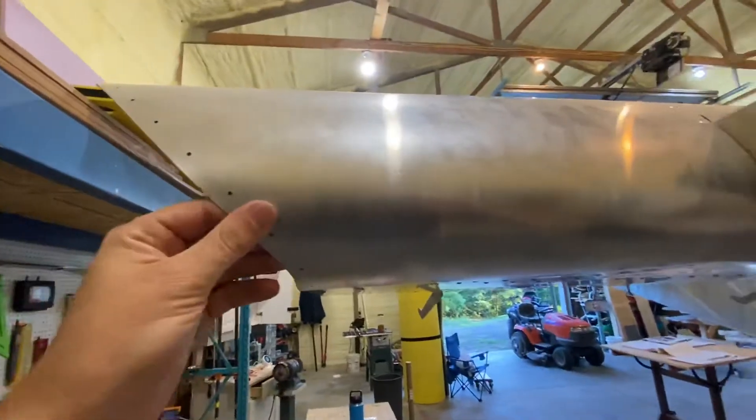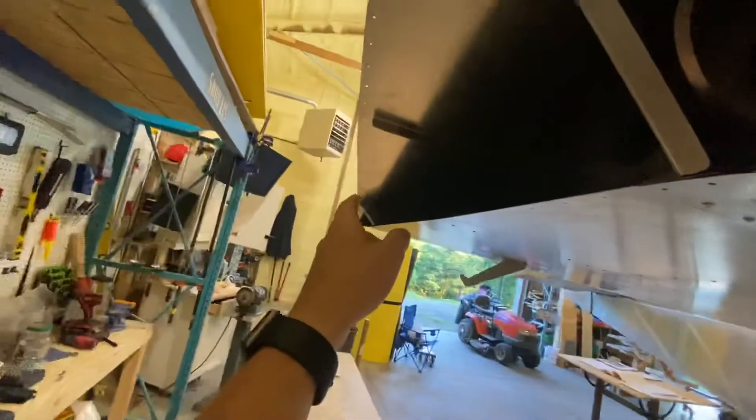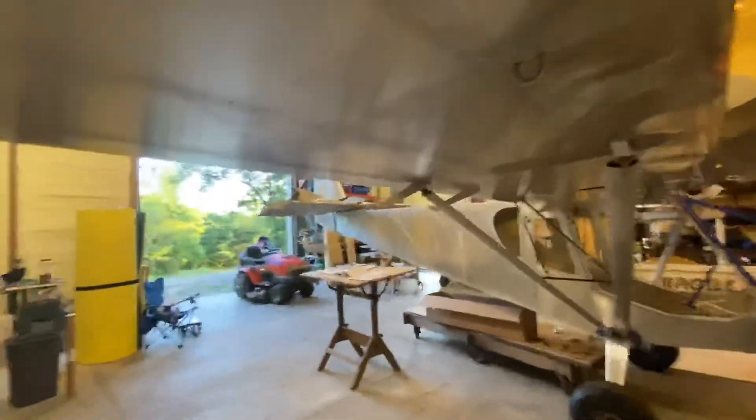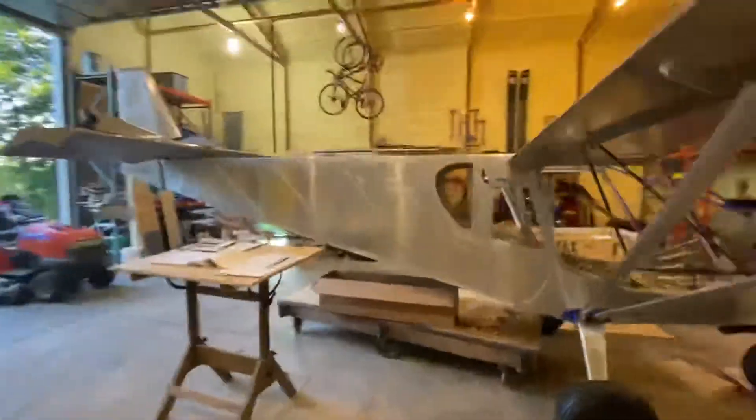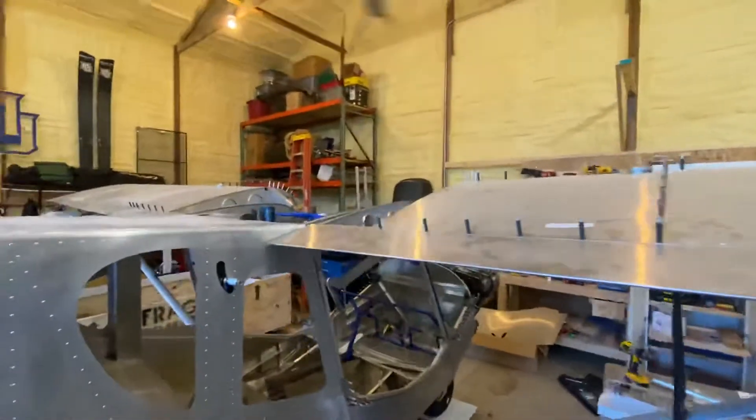My wingtip's already done up — I still have to work on the lights for there — but then I'll be able to run all the wiring in the trailing edge going across. That'll be the next project and I'll check back in after I get that done.